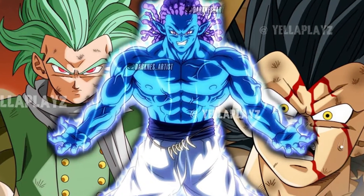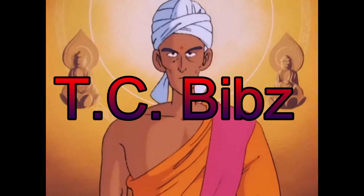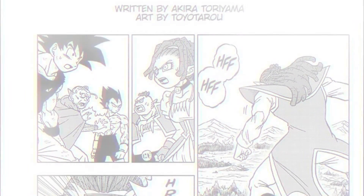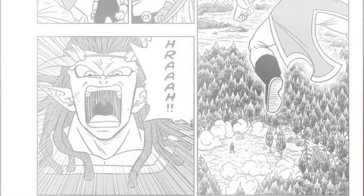I'll be honest, I have no clue how Gas can be stopped without fusion. Chapter 80 of Dragon Ball Super is here, and it's crazy to think that the manga is only 20 chapters away from the big 100. Anyway, let's not waste any more time and get right into this review.